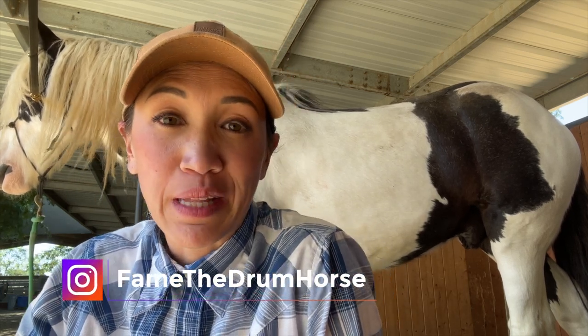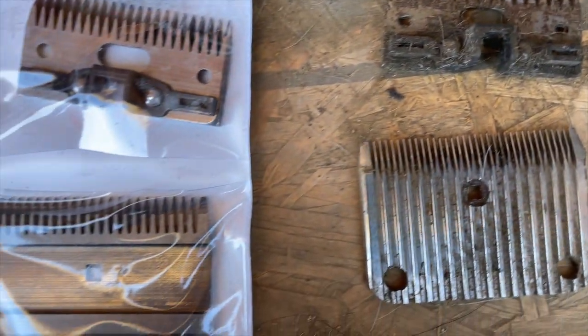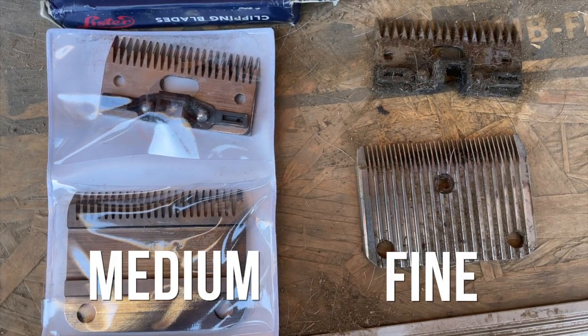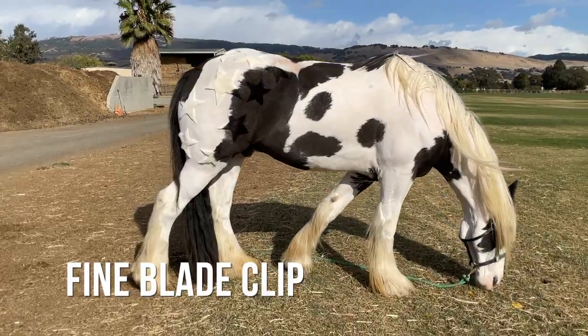Hey guys, it's Stephanie. So it is June and I am preparing to clip Fame for the summer for the first time. I actually purchased a slightly longer blade than the one I used to clip him for wintertime. That one was a fine blade and the one I'm going to use today is a medium blade. So I thought you guys might want to see the difference in the two lengths.